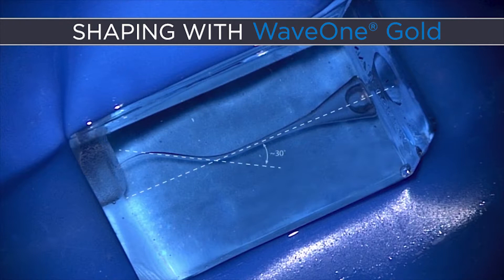If we draw a tangent line to the first curve relative to the straightaway portions of the canal, that's about 30 degrees. And if we draw a second tangent line to the second curve relative to the first curve, that's about 35 degrees.